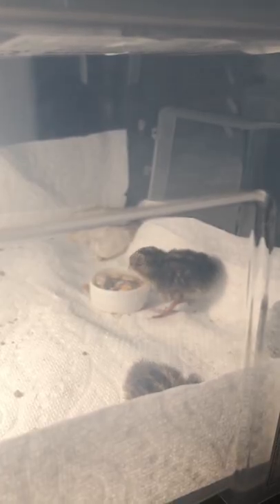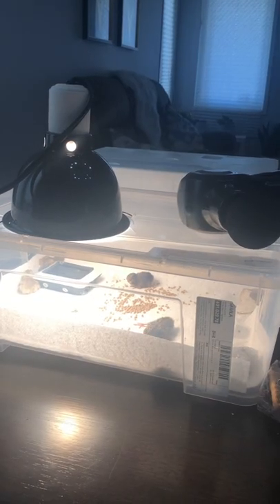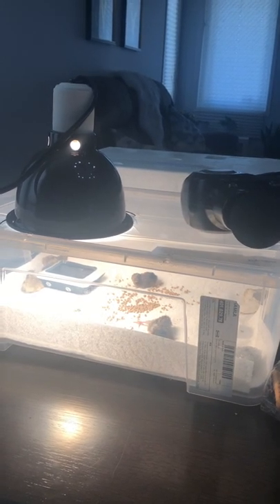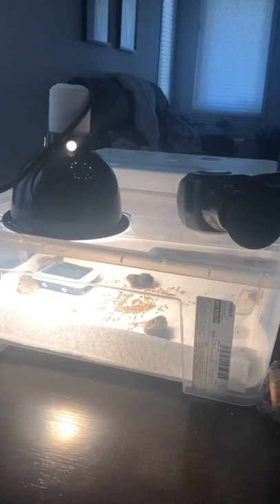My dad actually made a container for them and put some paper towels, a bottle cap, and some stones inside so that they don't drown in the water. But this was a little fail because the light got a bit too warm. Make sure to keep a temperature monitor in there so you can check the temperature, because for us it was a really close call — the temperature went all the way up to 120 degrees and you want it to stay at 100.